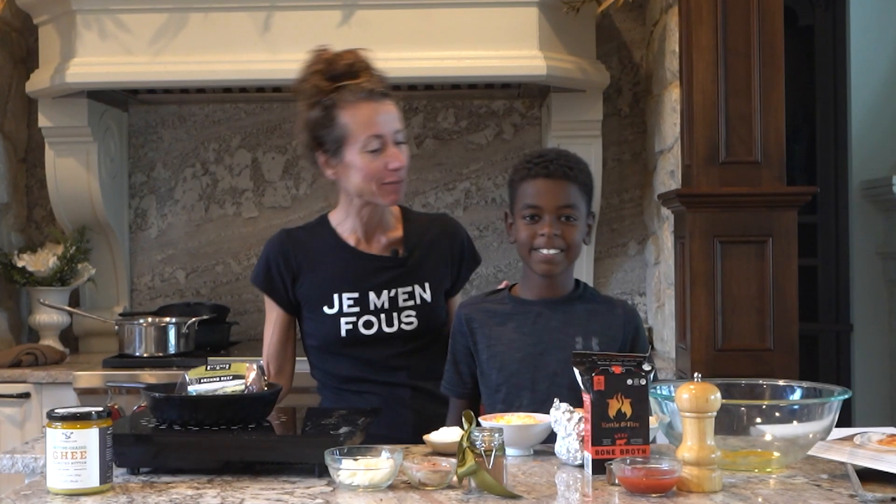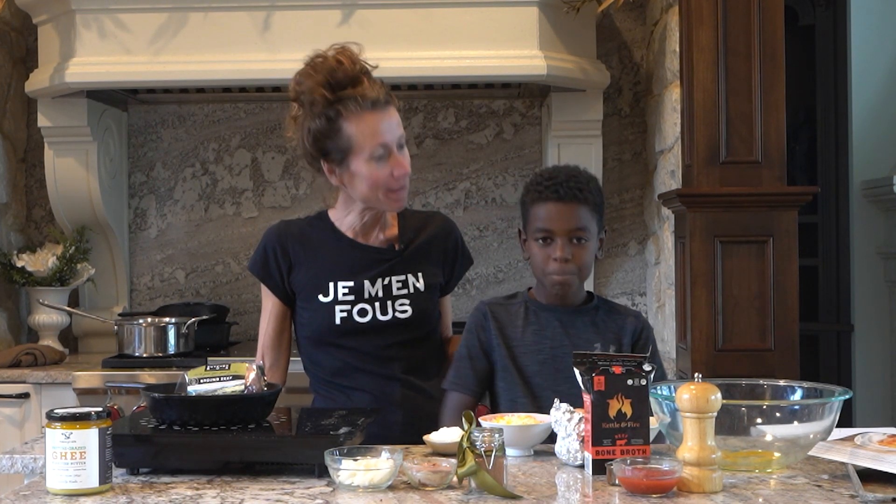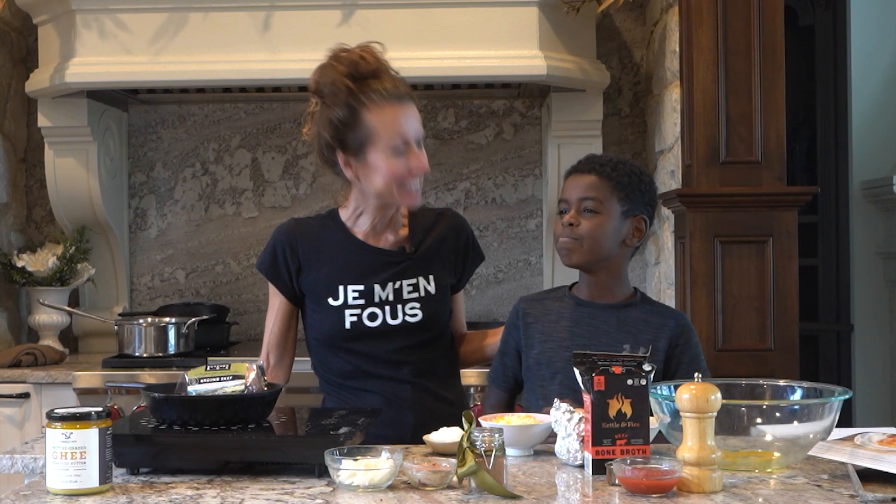Aloha everybody, my name is Maria. What's your name? Kai. And what are we making today? Taco pie.